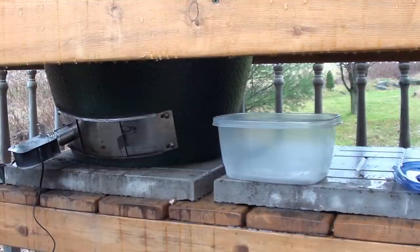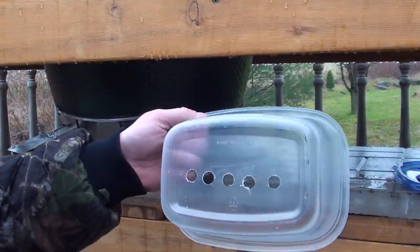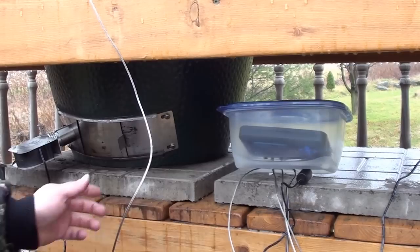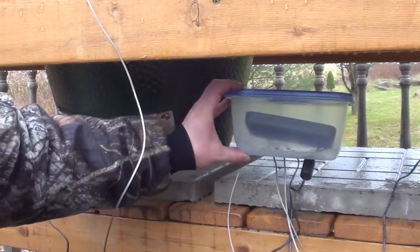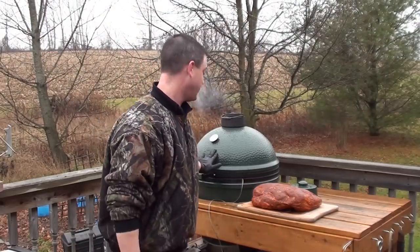Because it's rained a little bit out here, what I've done is take a Ziplock container and drill some holes in the bottom. I'm going to be putting the Cyber-Q in here and running all our wires to it. Got the Cyber-Q all set up — drilled some holes in the bottom of the Ziplock container. It's raining out so that will keep it dry. Now let's go get that pork shoulder.